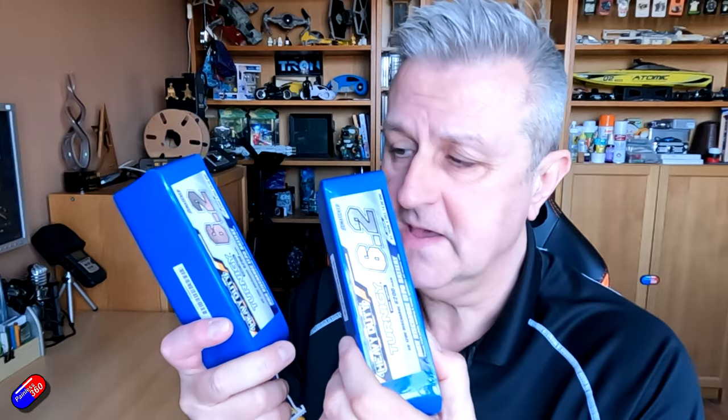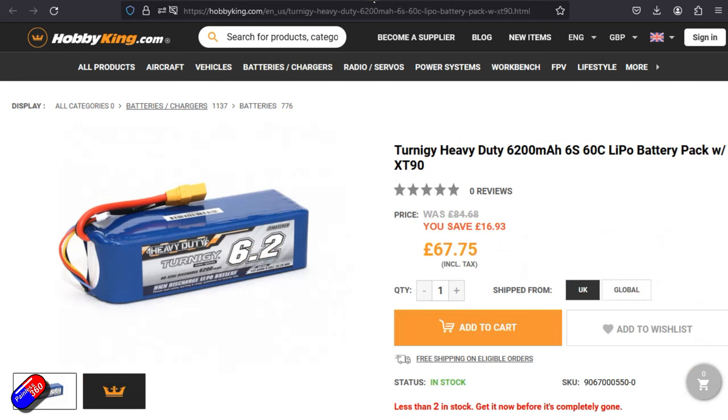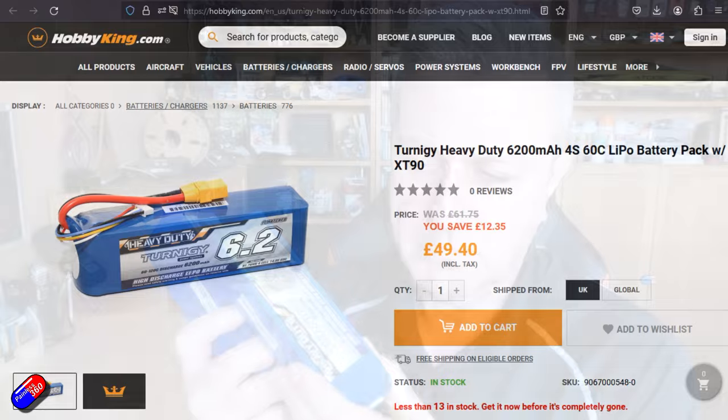This is a 4S pack — a 6200 milliamp hour 4S pack. This is a 6S pack. I've got the 6S one specifically for the Heat Wing T2 that I like to fly. It will easily take this kind of pack. It's quite a chunky pack, and I'll need a larger pack in fixed wing that's going to give me reasonable flight times.